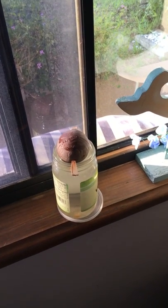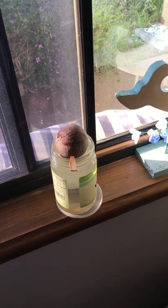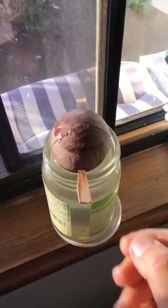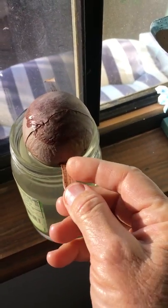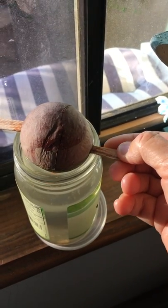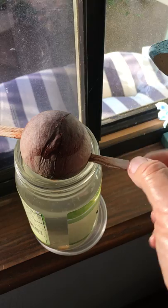It's very easy to sprout a small avocado tree. Save the pit, make a hole on each side of the pit, and have a little stick in there.